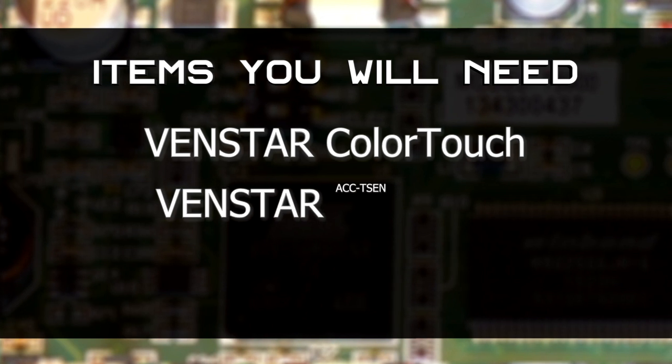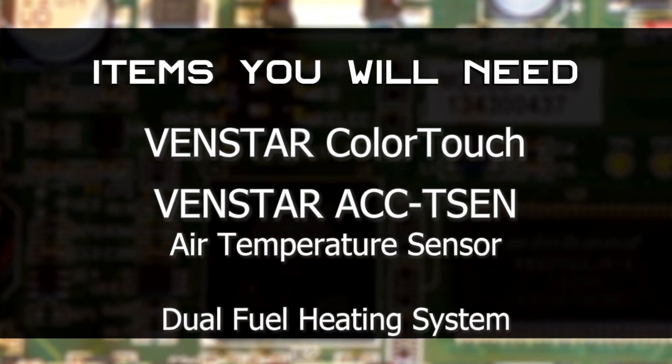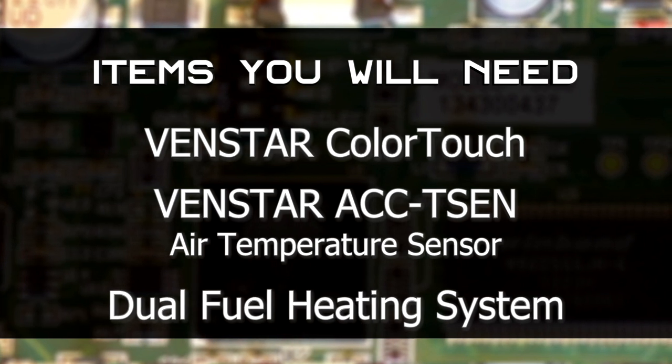Here is a list of items you will need in order to use the dual fuel feature on the Color Touch: a VenStar Color Touch, a VenStar ACC-TSEN air temperature sensor, and of course, a dual fuel heating system. Let's get started!